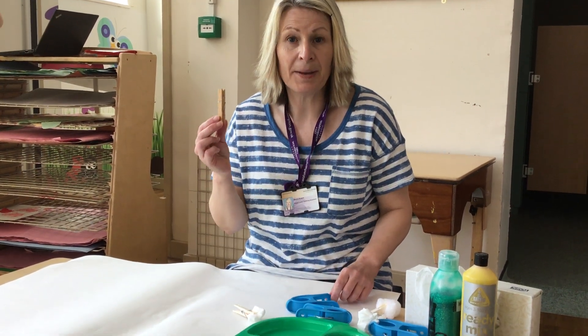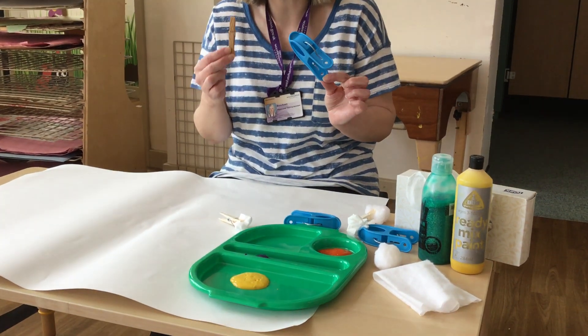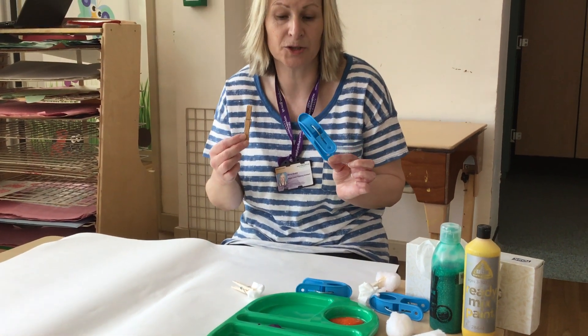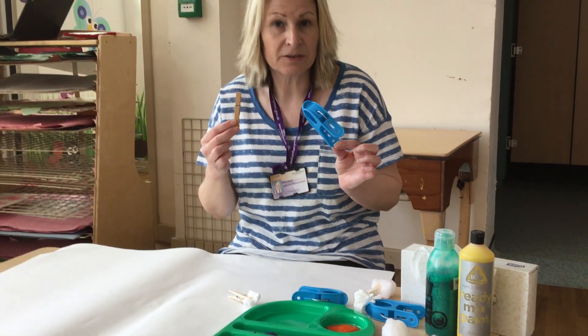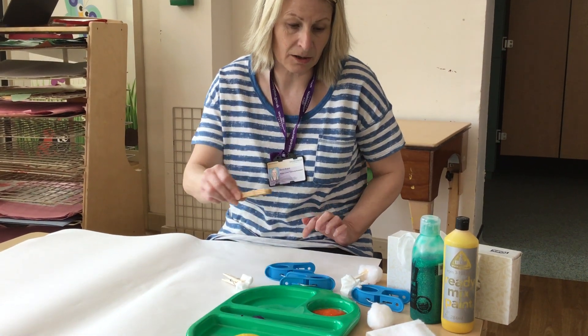We have a peg, and we have larger pegs that are available for children who just need that extra support in being able to hold the object. We have a variety of things that we can use to make different marks and to try to pick up.